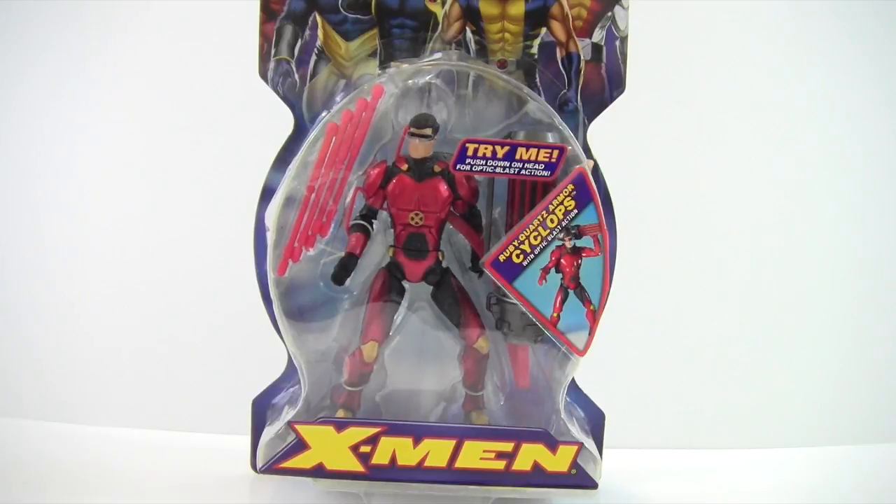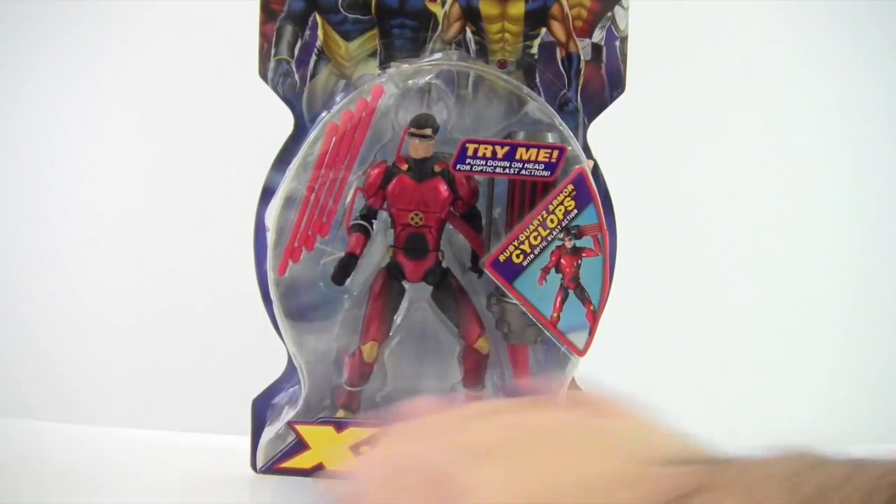Hey everyone, tonight I'm doing a review on the X-Men Classics, or Marvel Legends X-Men Classics, Ruby Quartz Armor Cyclops with optic blast action. The battery is dead so it will not light up his eyes.